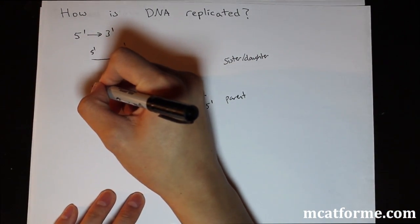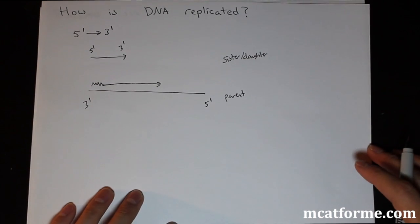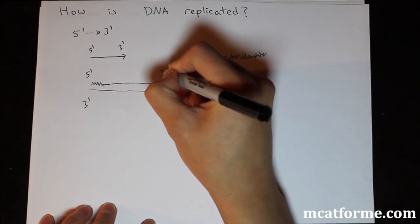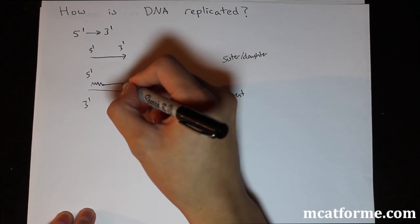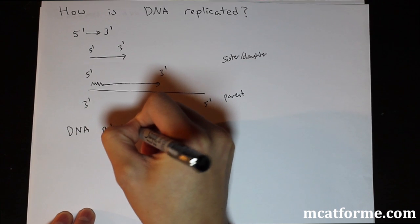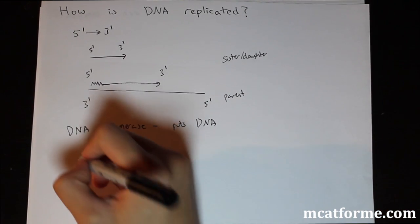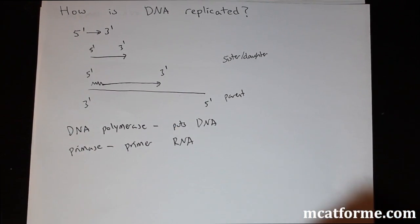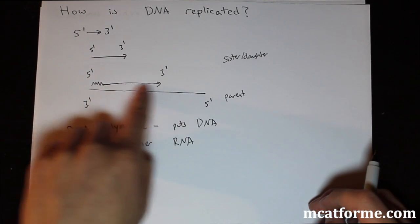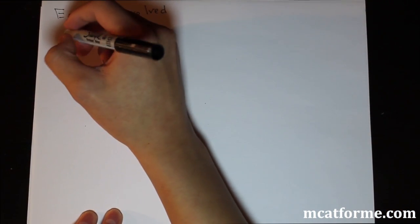The way DNA is replicated is that you first put down a primer, and then you go down from there. This primer is made of RNA instead of DNA. DNA polymerase is what actually puts down the DNA — it lays down those nucleotides. Primase makes the primer, and it's an RNA primer because DNA always has to start by adding the next nucleotide off of RNA. So it needs this RNA primer, and the rest is DNA.